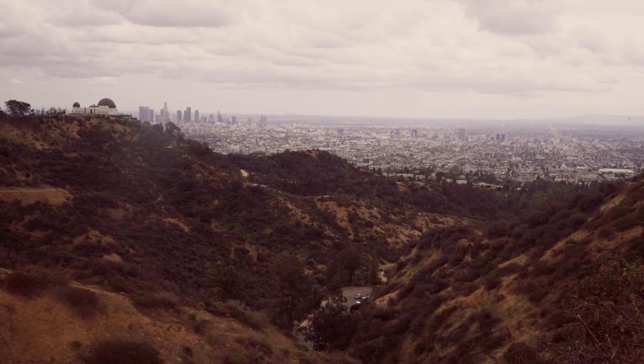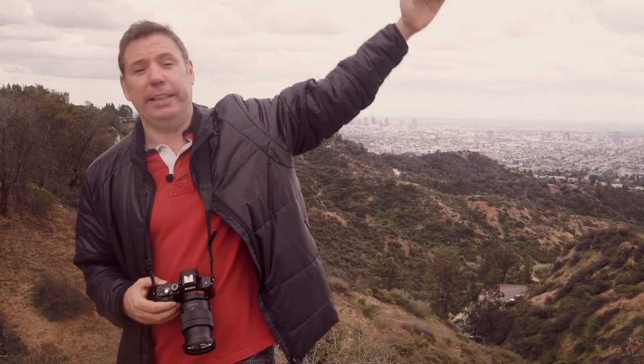For this first photo I'm going to take a shot of downtown Los Angeles with, as a foreground element, the observatory. One of the trickiest things in landscape photography is to have an interesting foreground element. We have the chance from this view to get the observatory as foreground, downtown as middle ground, and this amazing overcast sky as the background.